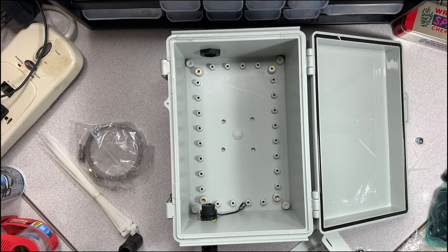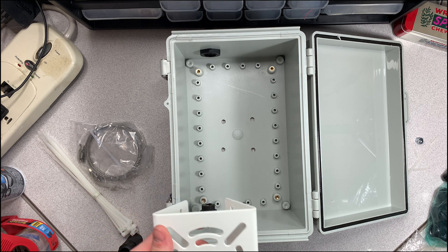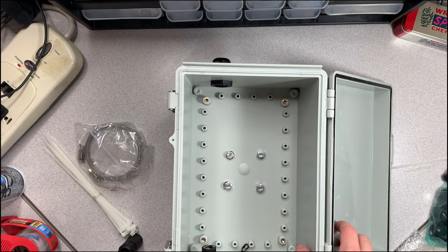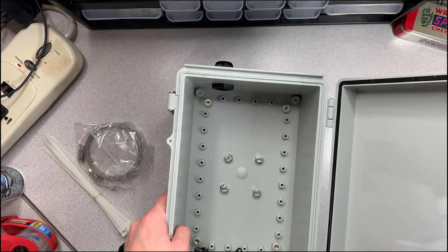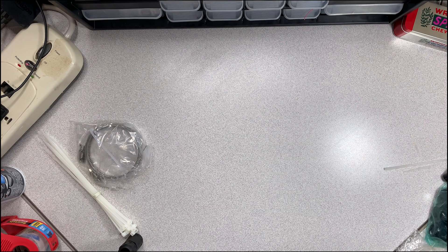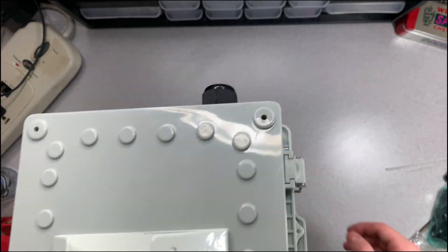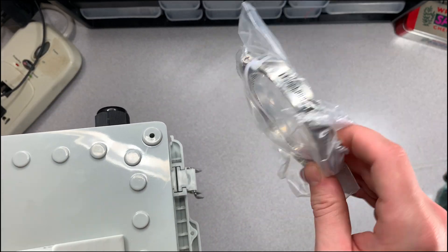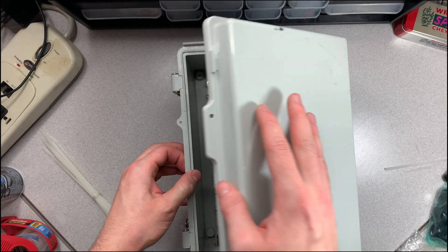I need to take the board back out to put the pole mount on first, then I can put everything back and wrap it up. The mount is on now — you can see the gaskets smushed a little bit, and I used lock nuts for extra security. It's looking pretty good. The ring clamps are going to strap to the pole — these might be a little big but I should be able to tighten them down enough.